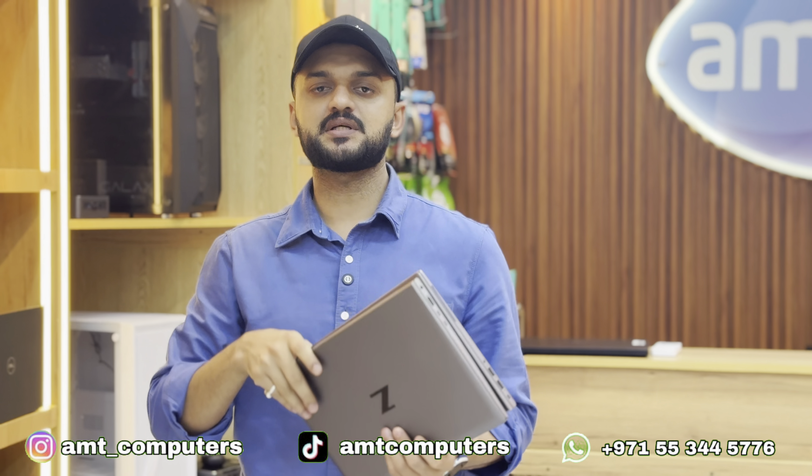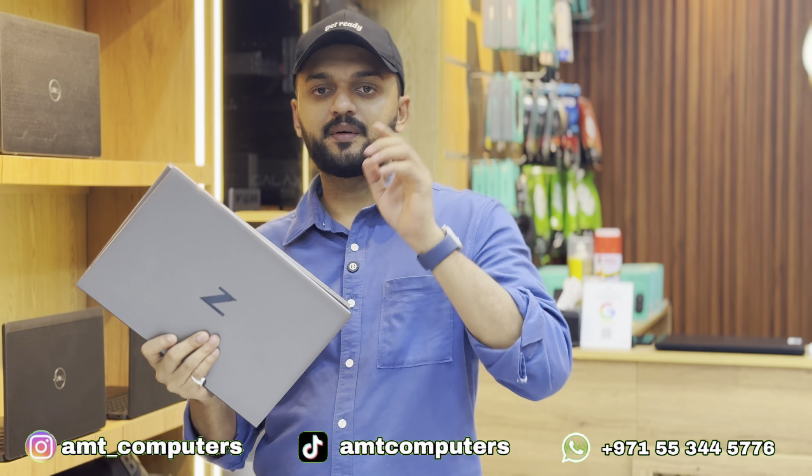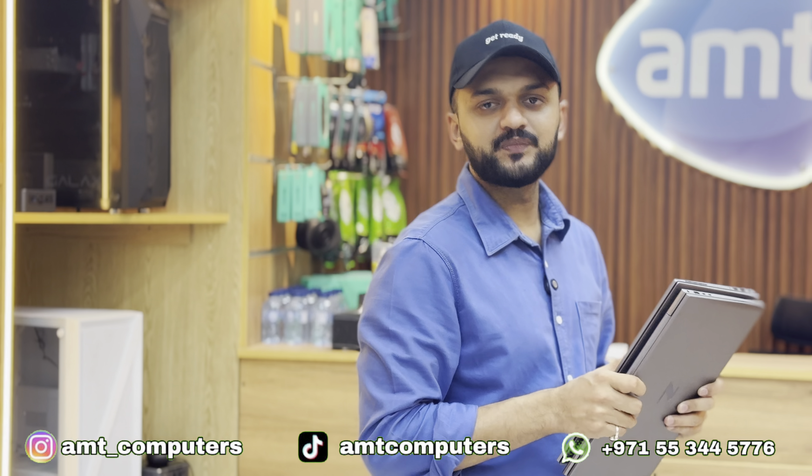You can subscribe to us and like and watch more video content. Thank you so much.